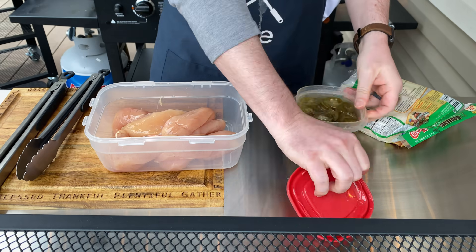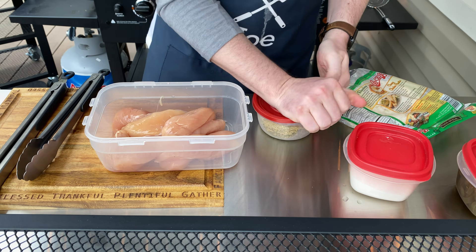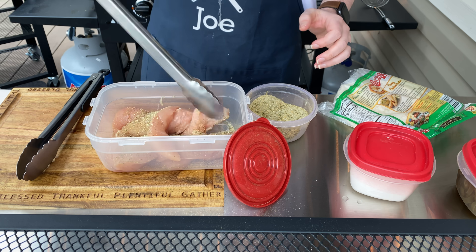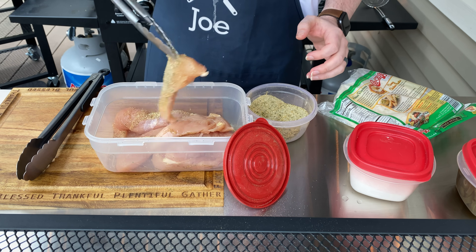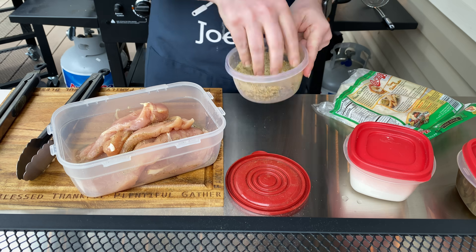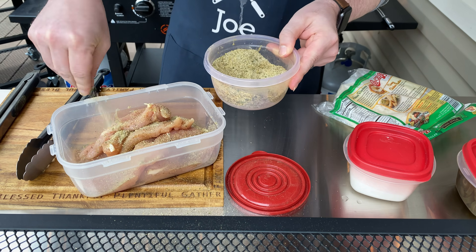We've gone over chicken prep on this show before. I've defrosted these, taken them out, put them in a safe container, and I'm just going to dust them with some all-purpose seasoning. Later I'm going to add some ancho chili powder before we grill them. You want to let them sit in this seasoning for anywhere between five and ten minutes before you throw them on the grill at room temperature — there's enough salt in here to kill anything.